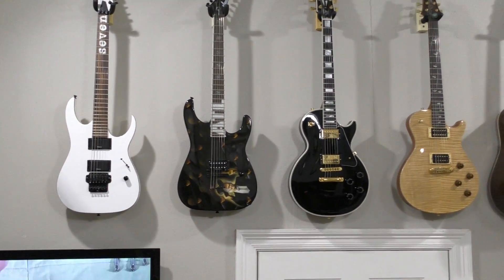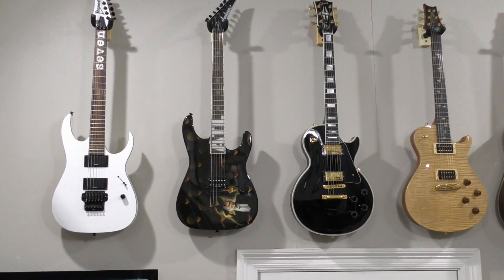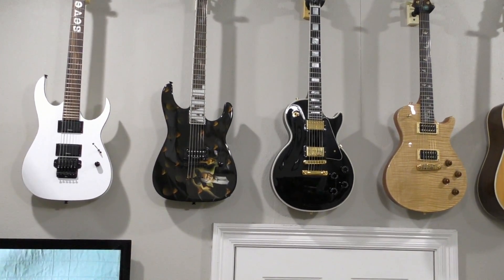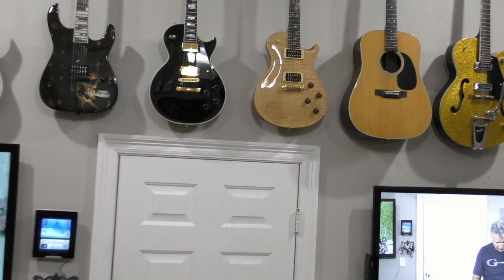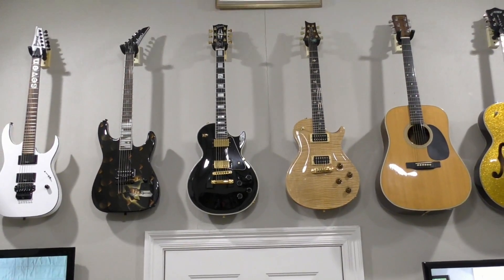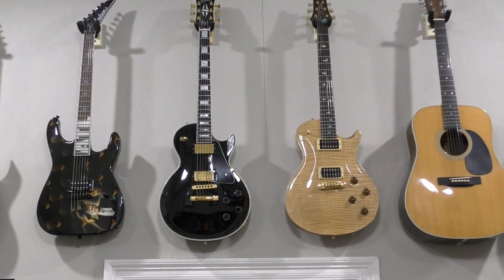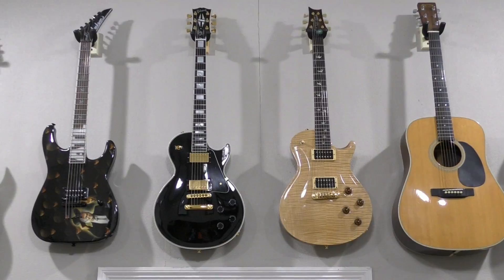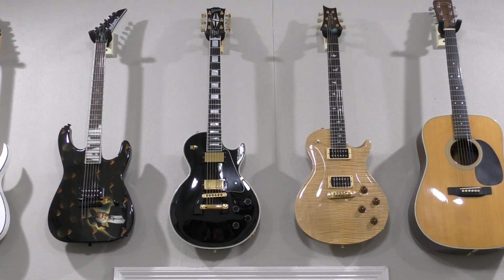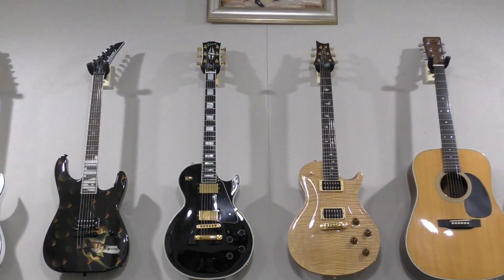Next to that we have the Jackson Among the Living, which is an Anthrax Signature Series guitar, and that one is actually autographed by Scott Ian. Next to that we have my Gibson Custom Shop Black Beauty in black gold hardware — it's a riff on Jimmy Page's, but his had three pickups and this one only has two. That's a thing for another discussion.